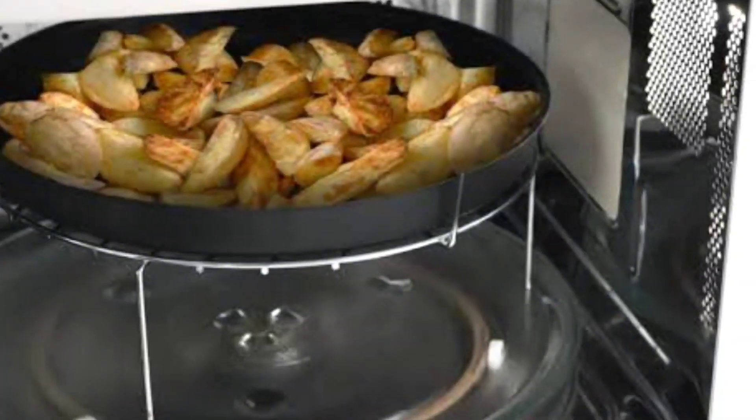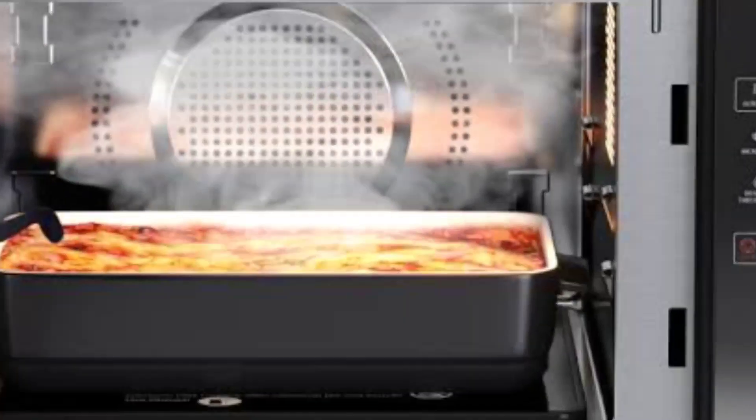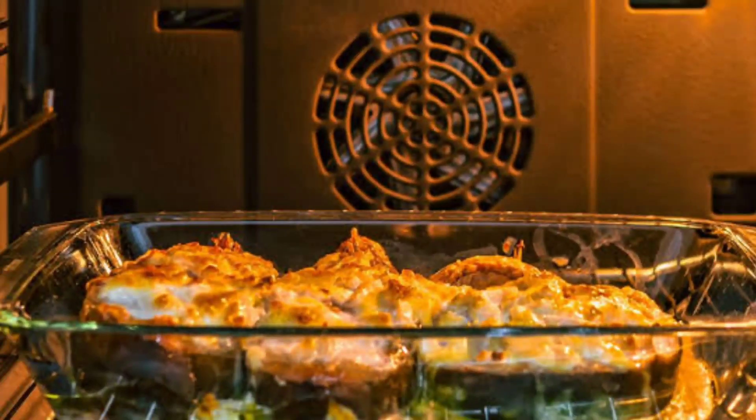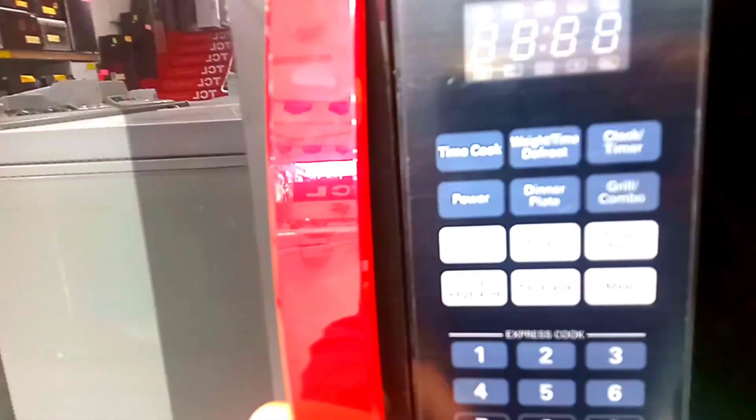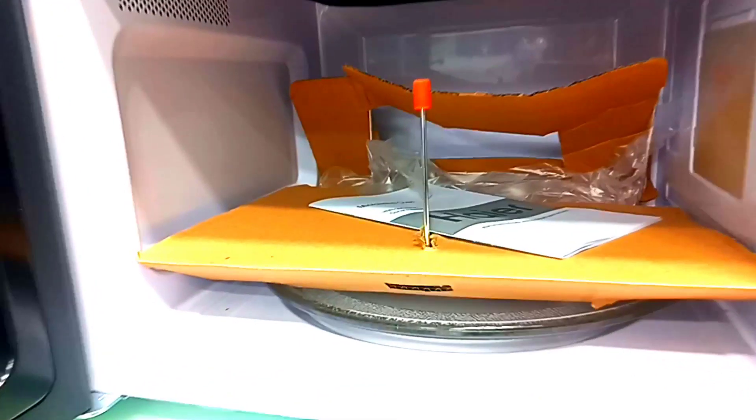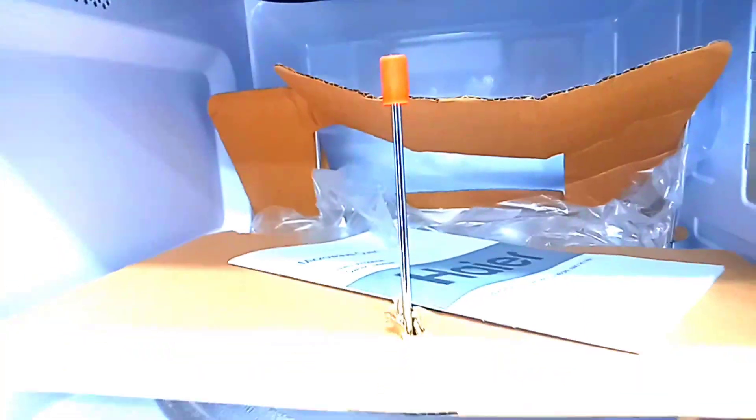In addition, you can do baking, browning, and grilling. In addition to this, you get a feature of 20 auto cook options. After talking about this panel, you get a touch panel. And you get an option of auto defrost. After talking about the handle, you get a large handle. And the inside comes with a grill on top, in which you can grill or do browning.